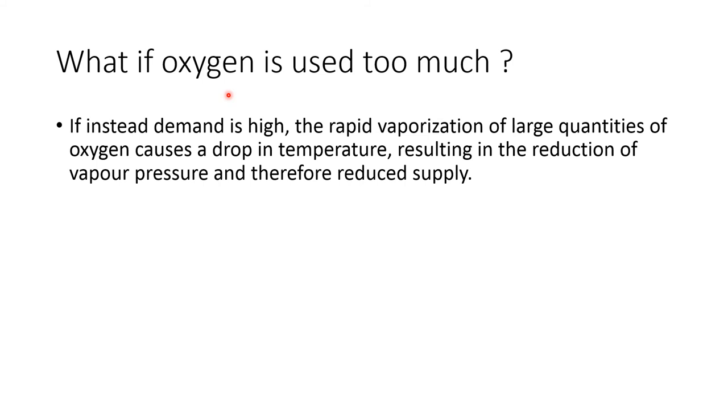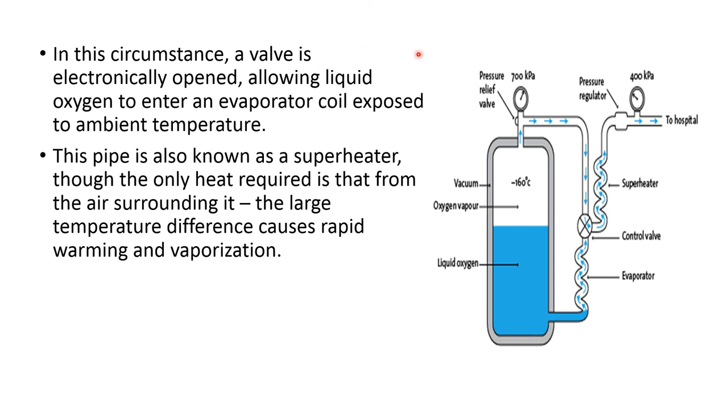The problem is the liquid oxygen becoming too cool. If there is a way to warm the liquid oxygen, the problem can be solved. In this circumstance, a valve is opened electronically, allowing the liquid oxygen to enter into the evaporator coil. This evaporator coil is exposed to the ambient temperature and is also known as the super heater. The liquid oxygen is at about minus 160 degrees Celsius while the ambient temperature is approximately plus 25 to plus 30 degrees Celsius. This very large temperature difference causes rapid warming of the liquid oxygen and therefore vaporization.